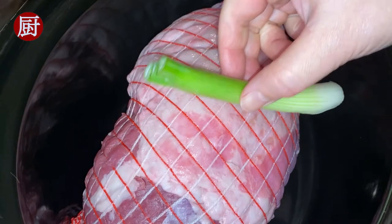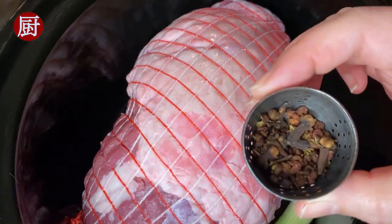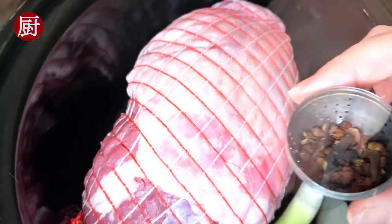Put the leg into a slow cooker, add the rest of the solid ingredients, and put the smaller ingredients into a spice strainer.